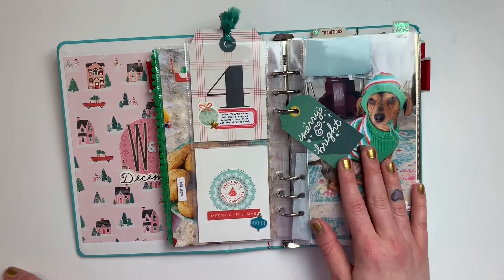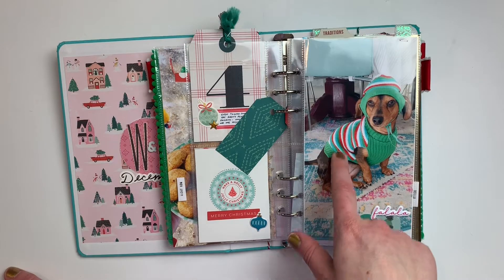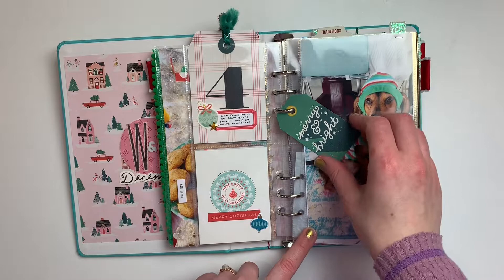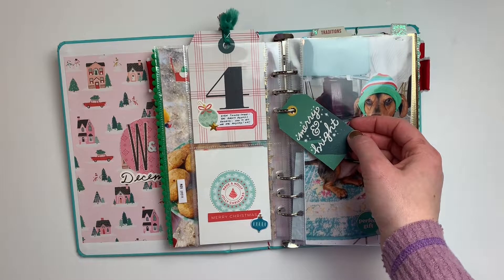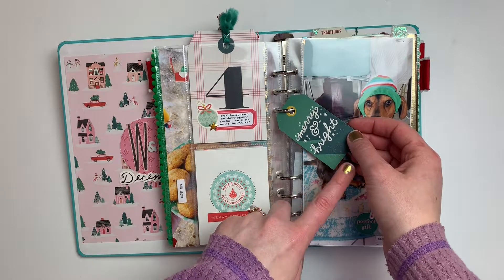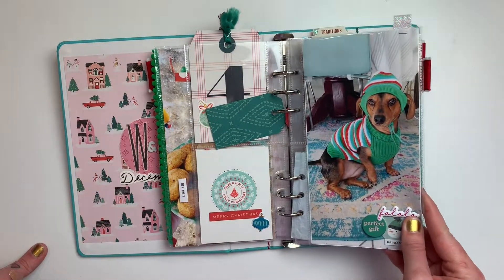Day four was really simple — just a cute picture of Penny in her little sweater and hat with a big stamped number. I did add a little cluster of embellishments and had a few tags from the cut-apart sheet from Crate Paper left over, so I included those throughout.